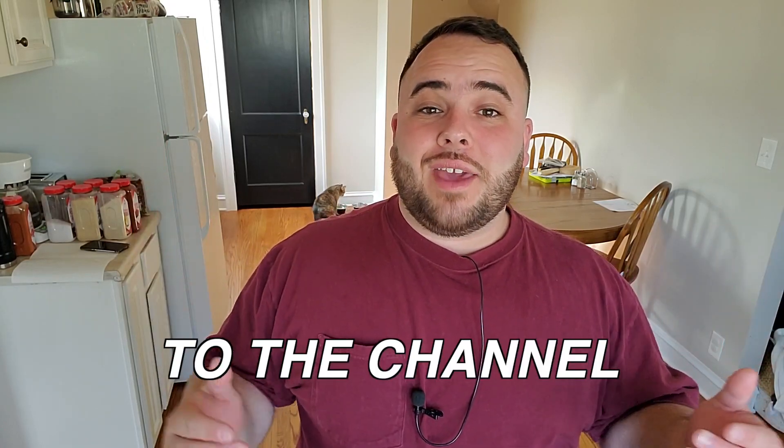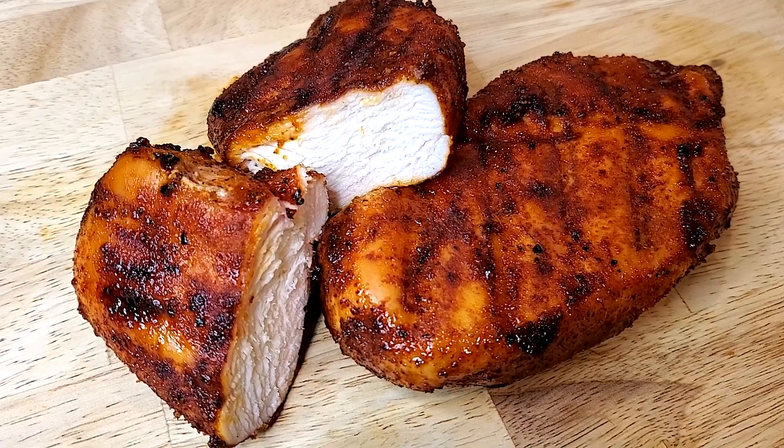Welcome back to the channel. My name is Nick, and in today's video we are going to be smoking some honey sriracha chicken breast on my Pit Boss Austin XL at 300 degrees until they reach an internal temperature of 165. We're going to be using Bear Mountain cherry pellets, a homemade seasoning, and a homemade glaze. Let's get right into the video.